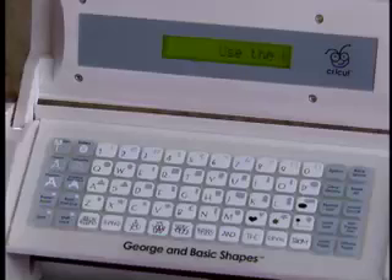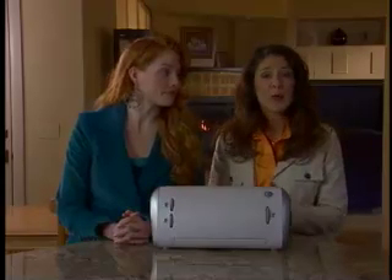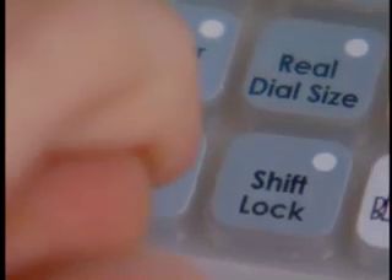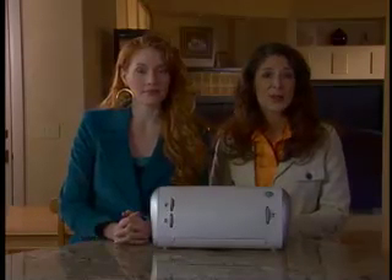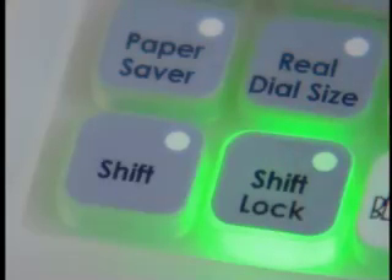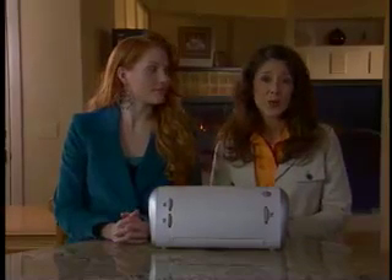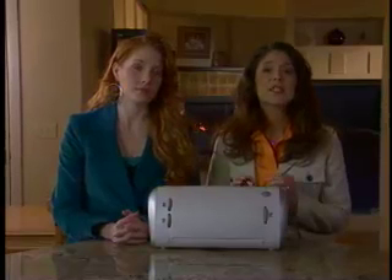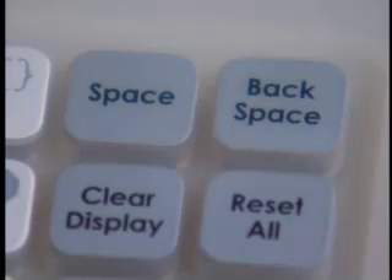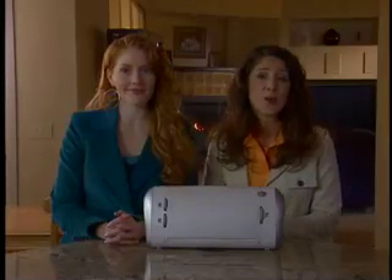With the paper loaded, you can now select characters for cutting. To select a character, simply press the desired key. The character selected will appear in the LCD screen above the keypad. To choose a character in the upper right hand corner of a key, press the shift key located in the lower left hand corner of the keypad. The shift key only has to be pressed once to activate. The shift lock key should be pressed if you want to continue to use a character in the upper right hand corner of a key. Use the space key located in the upper right hand corner of the keypad to add spaces between characters, just as you would use the space bar on a computer keyboard.